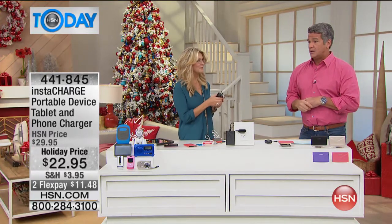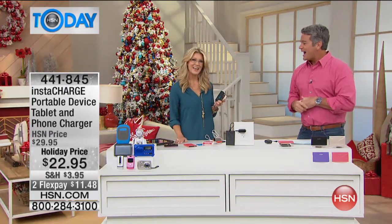Almost 3,000 gone with this. It's item 441845. Leah, when are you coming back? I'll be back at 4 o'clock. Leah's back at 4 o'clock. Thank you, Leah. Great stocking stuffer, by the way, everybody. Let's check in with Leslie and see what's next.